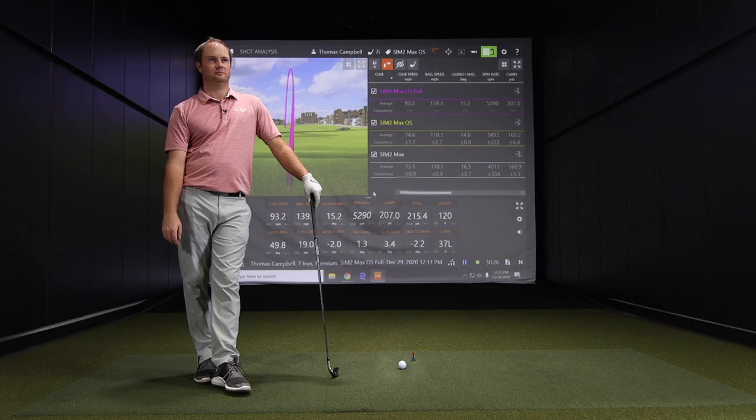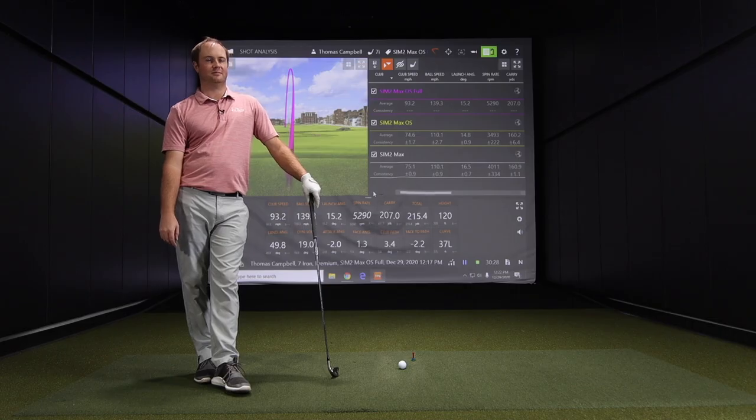TaylorMade SIM 2 Max and SIM 2 Max OS irons, new for 2021. We've got feedback from Thomas swinging at about 75 miles an hour — explosive, forgiving, high launch. If you're looking for that, it might be a good set for you. Stop into the Second Swing store or contact our team online and we'll make sure to get you fit into one of these irons for your swing so you're ultimately shooting lower scores on the golf course. Thomas, thanks for your swings and insights today.